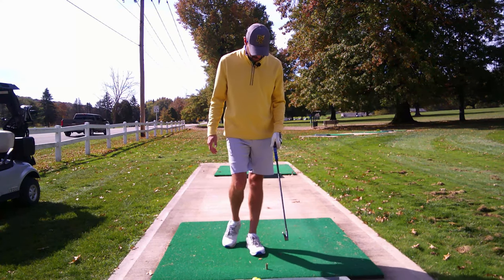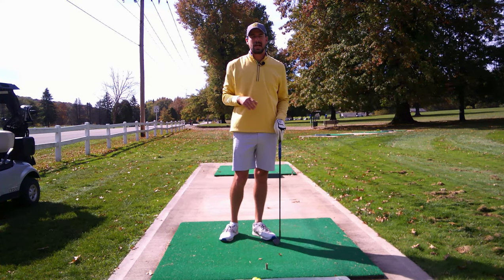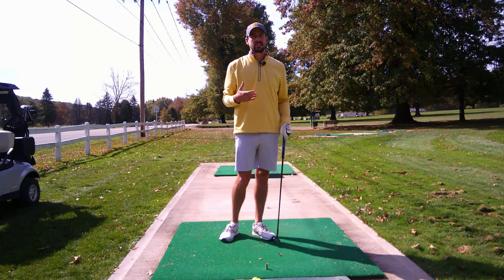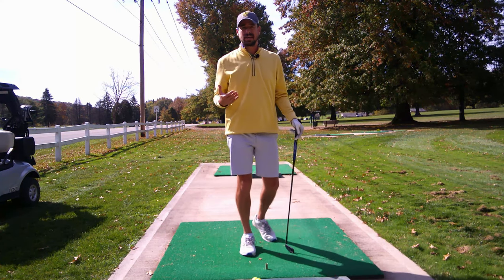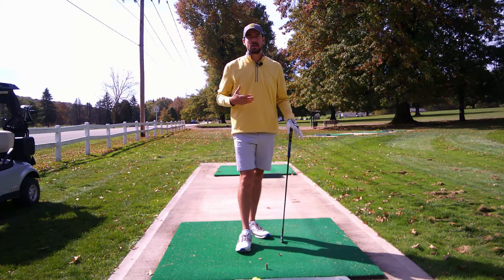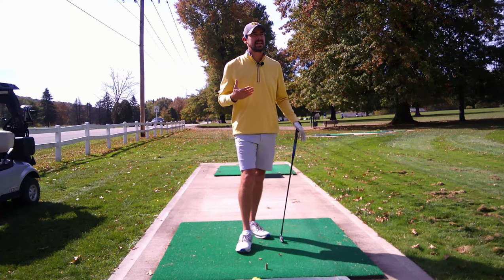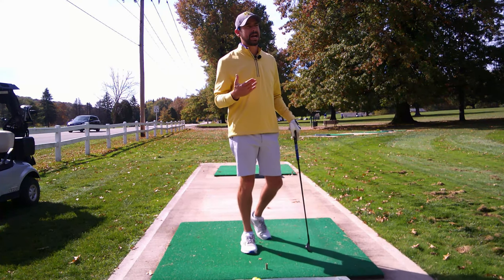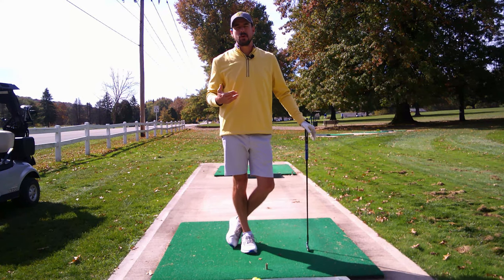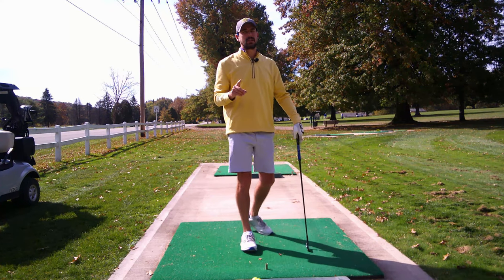So this week's tip — I get a lot of questions and I've done this tip before but it's a good time to revisit it. A lot of guys, pros included, find themselves in trouble — under a tree where you can't hit a full shot because it's going to hit branches above you. You feel like you have no choice but to chip the ball out, but that's not necessarily true.